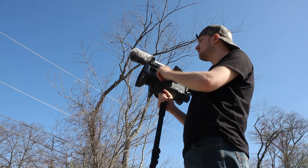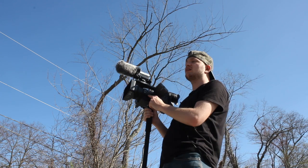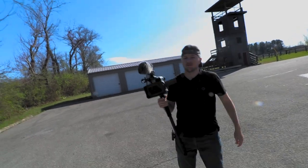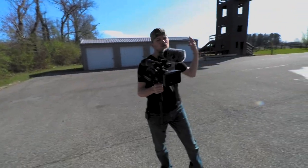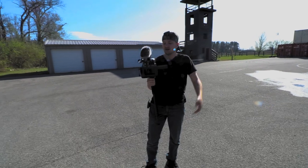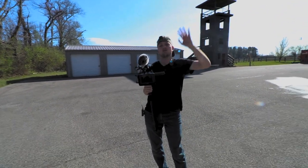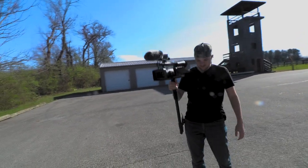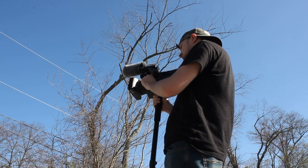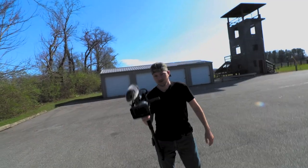ND filters are basically sunglasses for cameras — but they're sunglasses that you can adjust, and that's what makes them really interesting. If it's really bright outside, you want sunglasses because you don't want to burn out your eyes. You don't want to do the same thing to the camera and have the image look completely white, like Valhalla. So we set it to 1/64th.